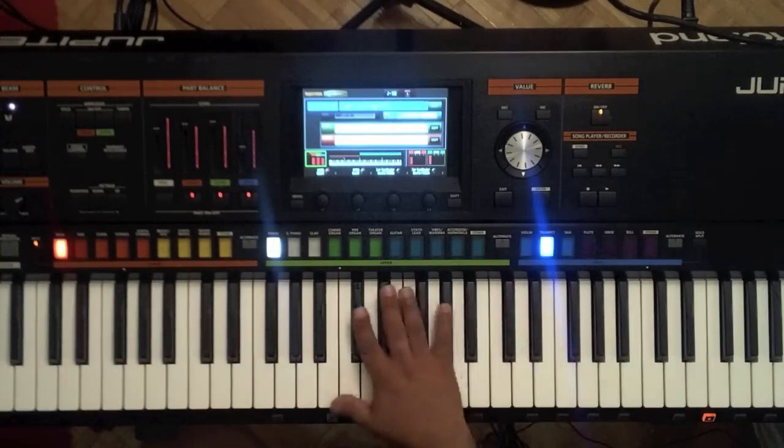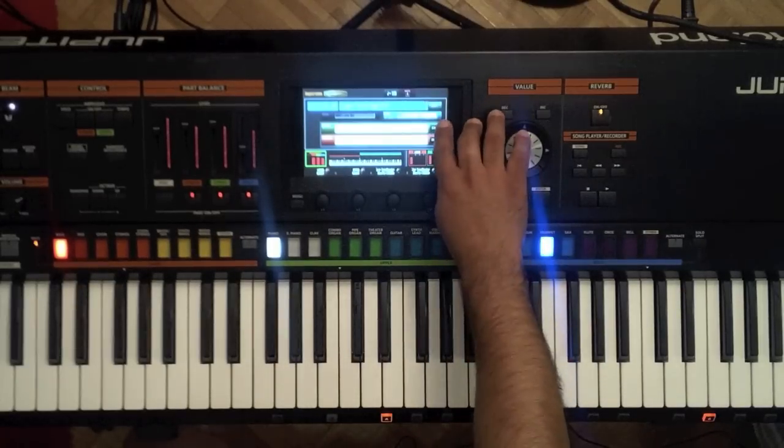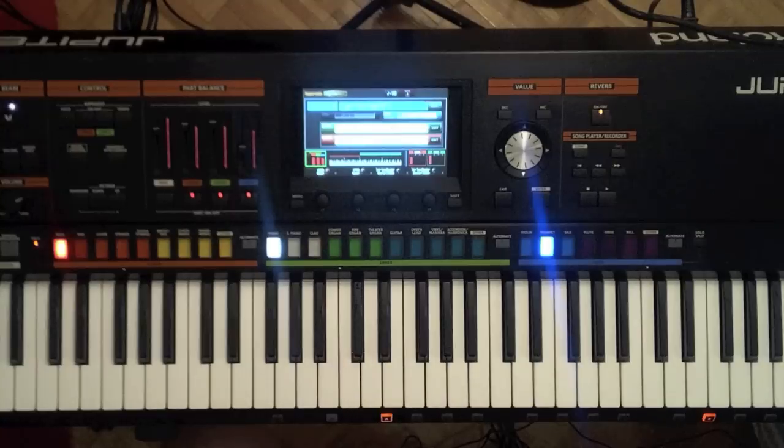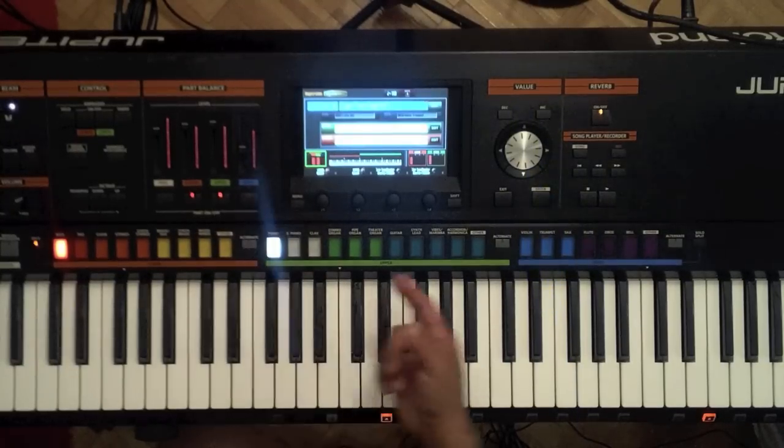Now on the right hand over here, we actually have two more engines going on. We have the muted trumpet and also the supernatural piano. I'm going to go ahead and turn off the muted trumpet right now and just let you hear the piano.